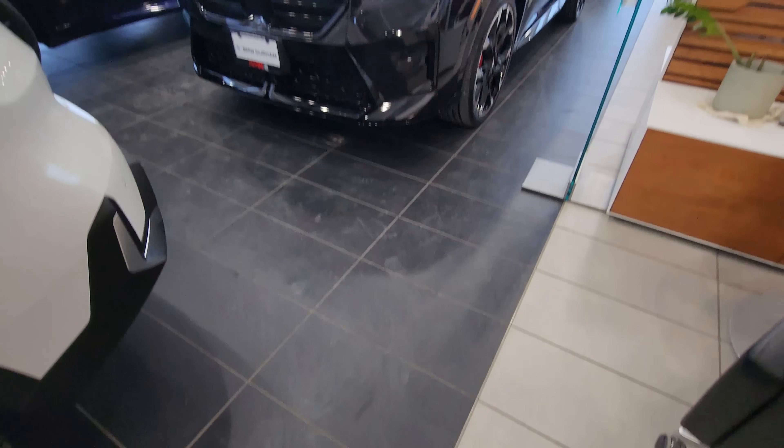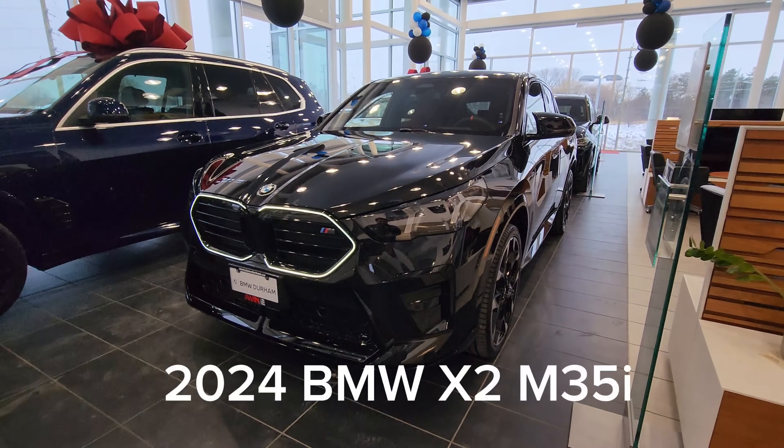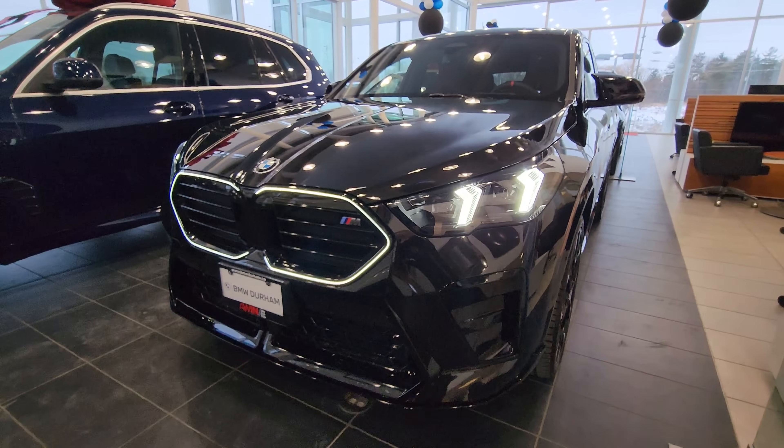Hey everyone, this is Alan here from BMW Durham, back again with another video. We have another new arrival — our first 2024 BMW X2 M35i in Black Sapphire Metallic.